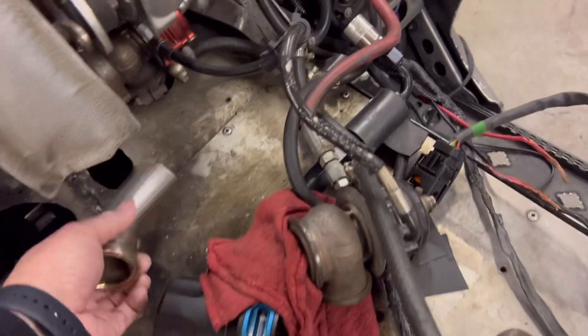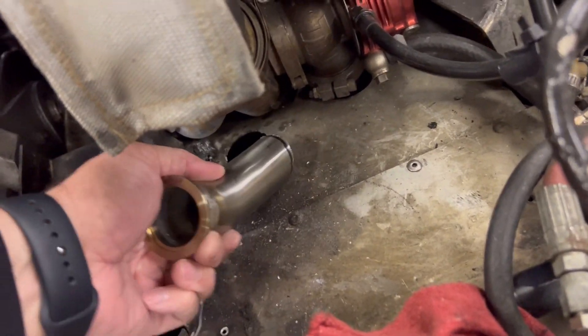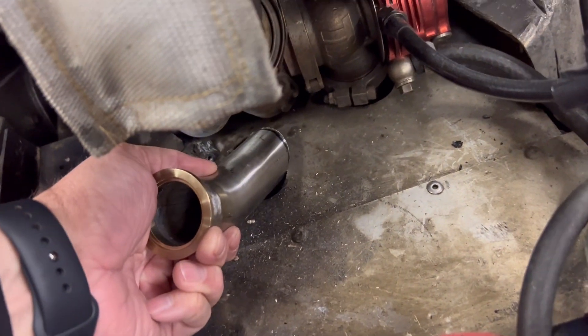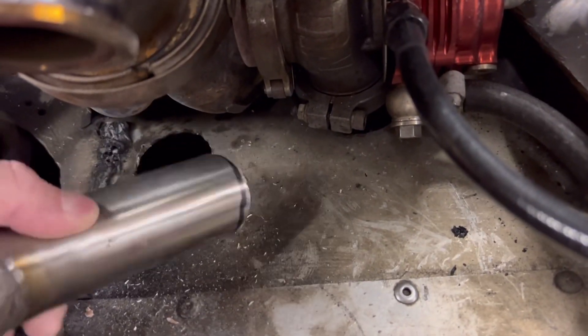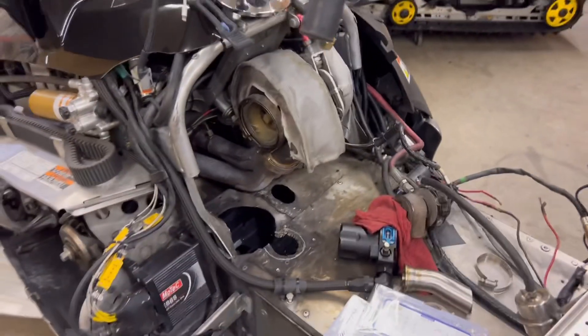I've got a new wastegate dump. The old one last year was — let's just say it was blowing exhaust out on top of the tunnel. Now I've got it routed so it's going to go into the tunnel instead. That's it. Let's get moving.